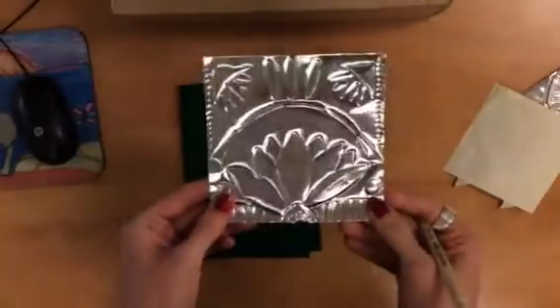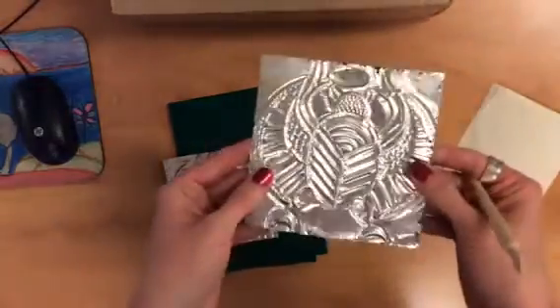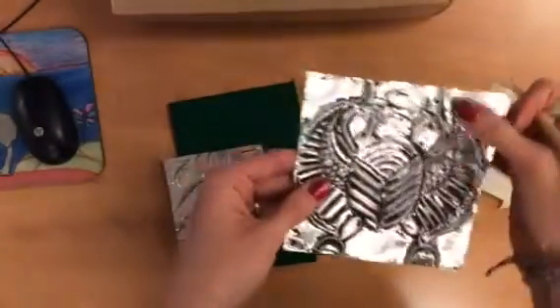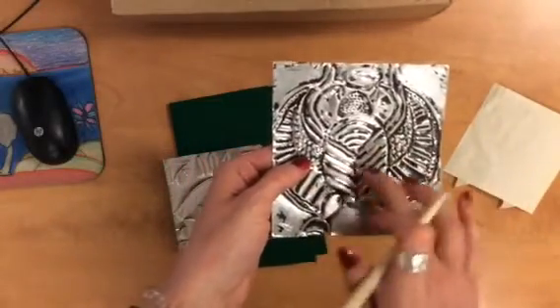You're going to continue to work on this all day — I should see lots of textures. This one I've worked on quite a bit and you can see all of those lines really stand out. The textures of the dots, the textures — I don't want a lot of empty space without texture, because the more texture you have on this, the better the India ink will look.